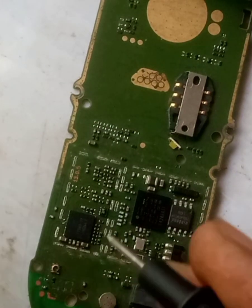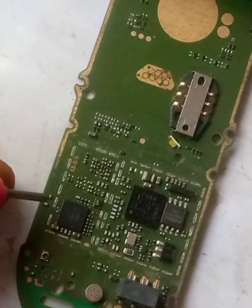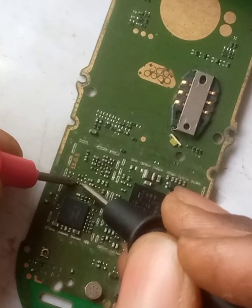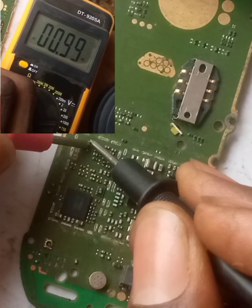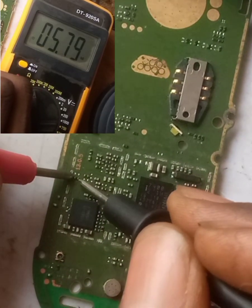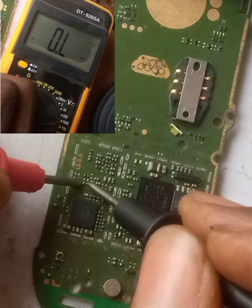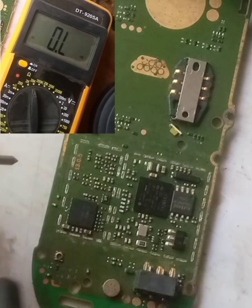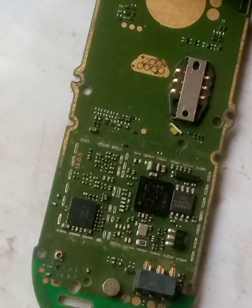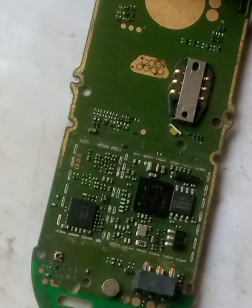Get a scrap panel and start reading the resistors in order to find the appropriate one to use. This one is giving me 13 — this one is 5 — and boom, we got 2.20. So this is a perfect match. Let's bring it out with our workstation and heat it out.